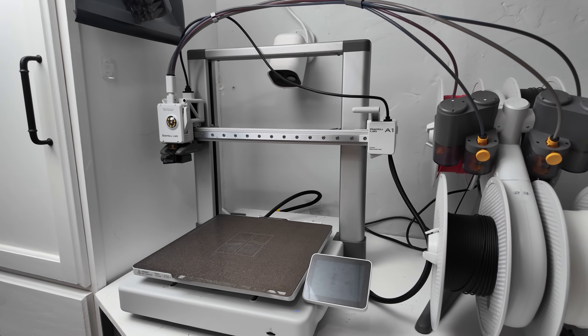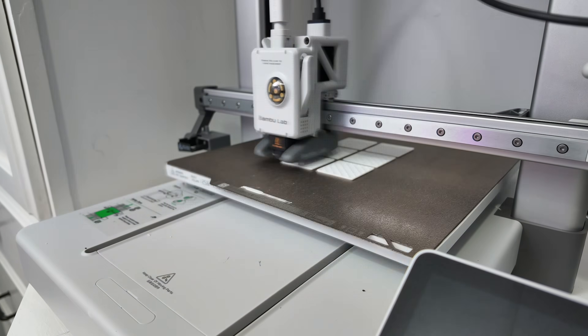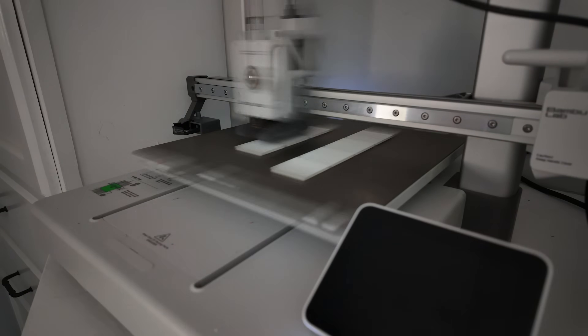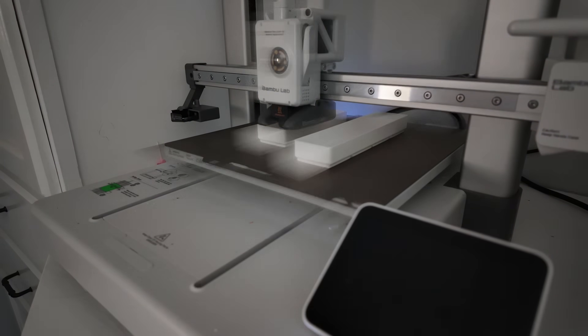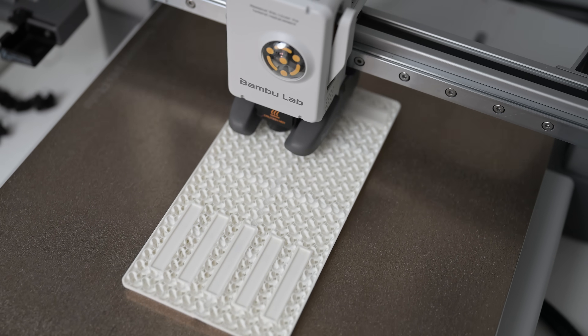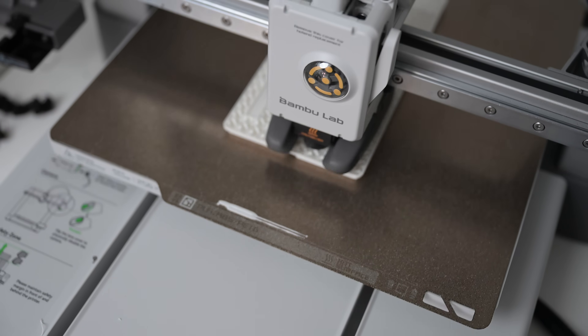Think about it — you have a printing robot precision-making containers for your drawers to keep you organized. In this video, we'll talk about what Gridfinity is, how you can use it with a 3D printer, and why I chose the Bamboo Lab A1 with an AMS unit for my setup.